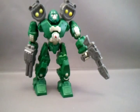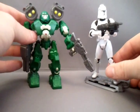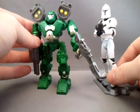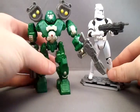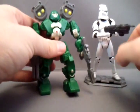Speaking of Star Wars, here's a Clone Trooper movie version — about the same size. They are cool. I like them.